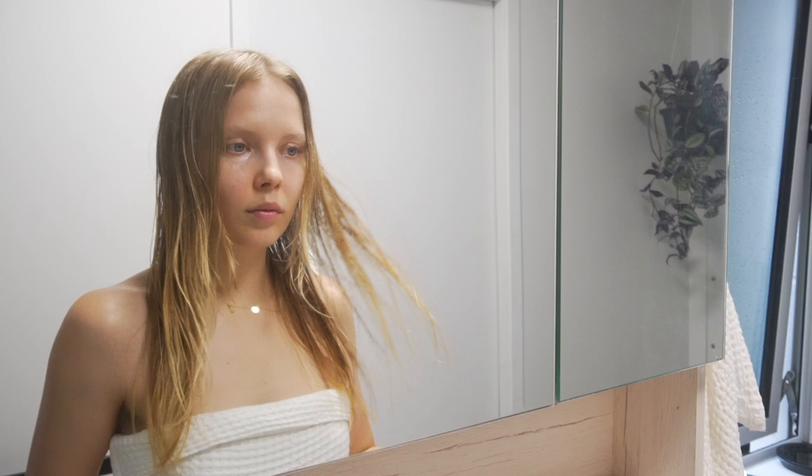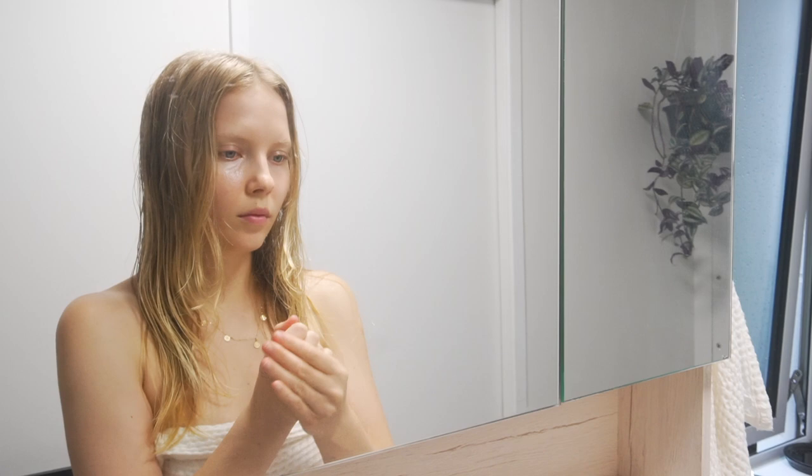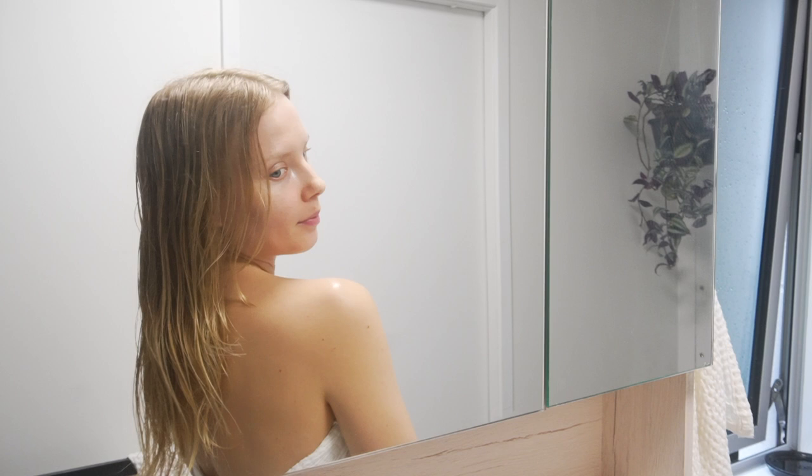My hair is completely natural so I no longer dye it or use any products or heat tools on my hair. I like to finish off with the hair oil to nourish the ends after I've just cut them. This is just a blend of olive oil and tea tree oil that I make myself and it works really well for my hair. And that's it — that's how I cut my hair at home. I cut my hair every three to six months and I find it super easy and so much better. It saves me time, it saves me money, and it's much better for the environment.